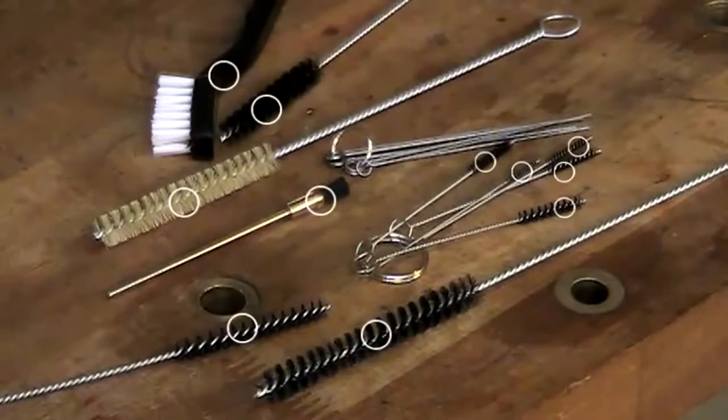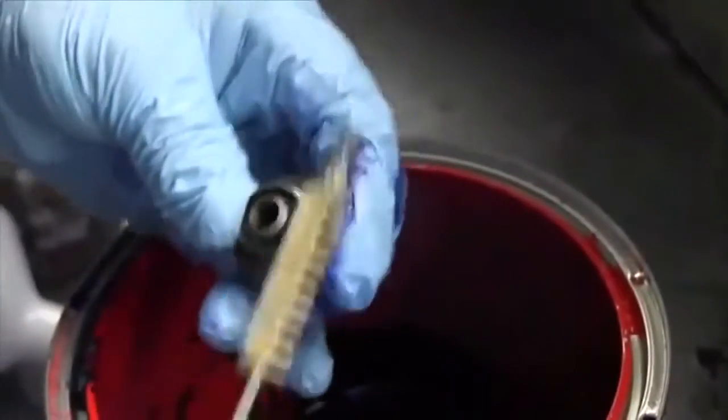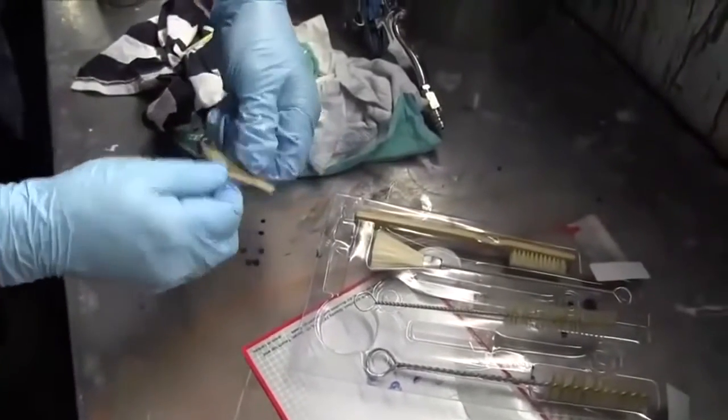Hello everybody. This is Jiajin Brush Company, LTD. Our company is a professional manufacturer with many years of experience. We are specialized in producing rope brush, with the strength of good quality and pretty competitive price.